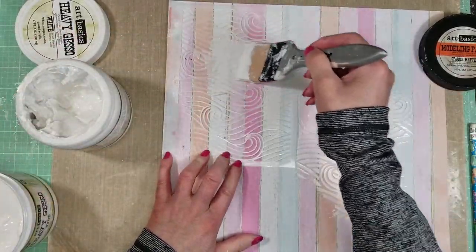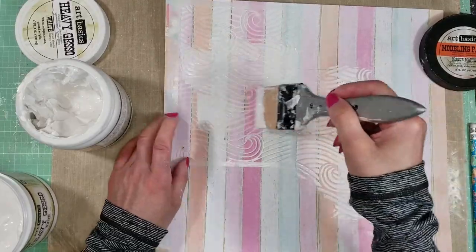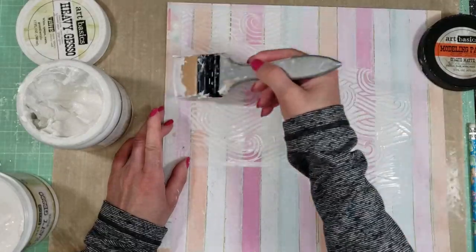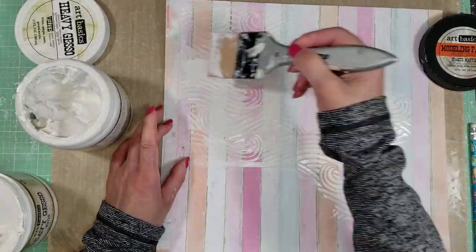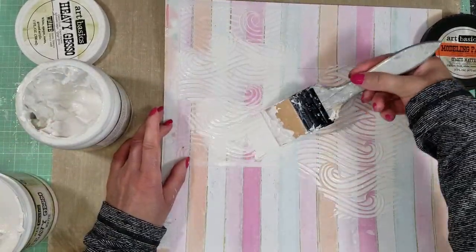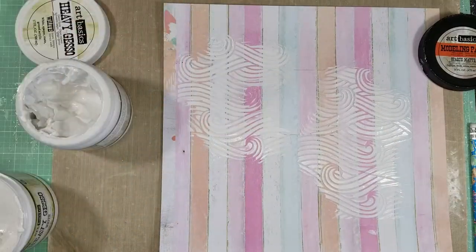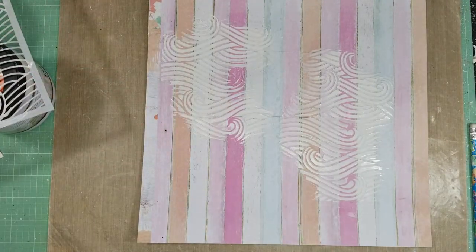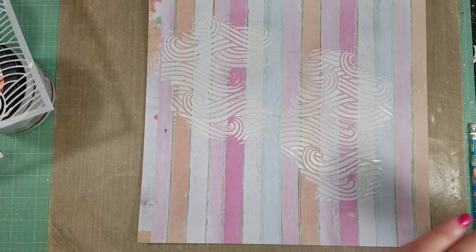I just love the design of this stencil — it has a lot of waves and it's so, so nice. It comes in the kit. And you can see here how it looks. Now I'm going to dry all these textures and I'm using my heat tool.